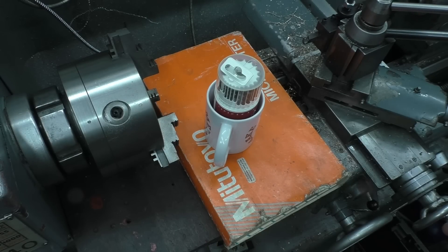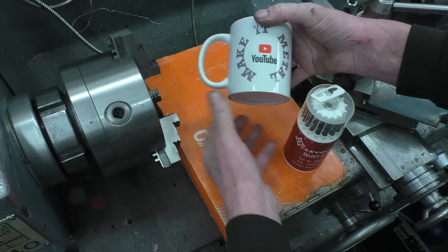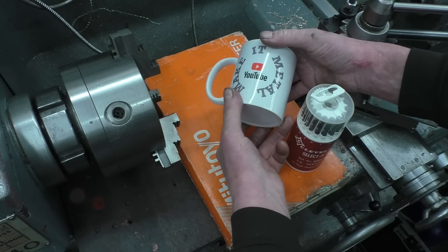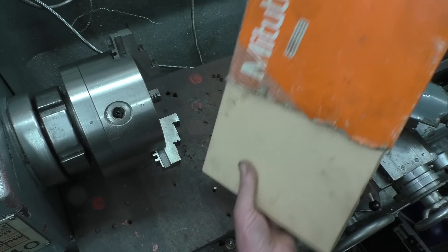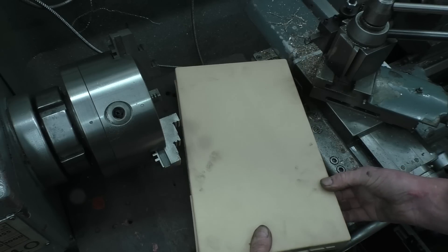These are the prizes for next month's giveaway. I've got the normal set of Cleveland drills, a YouTube cup from a friend of mine's channel, Make It Metal — check them out, it does some really good stuff, certainly well worth a look. And what we've got here is an internal micrometer by Mitutoyo.